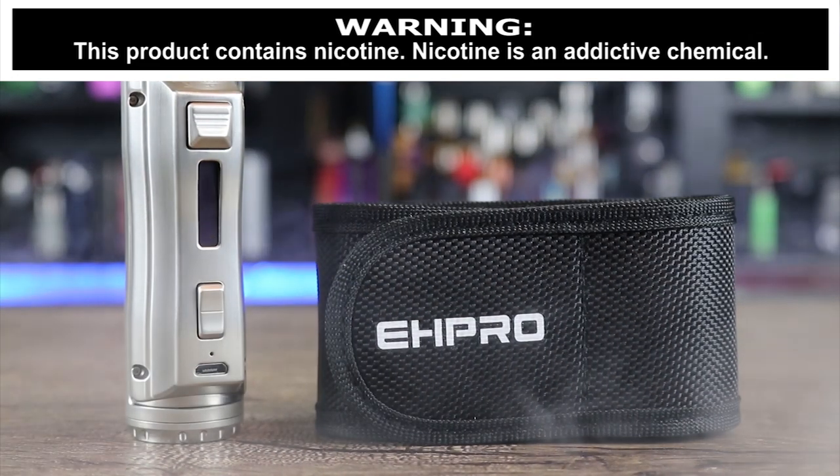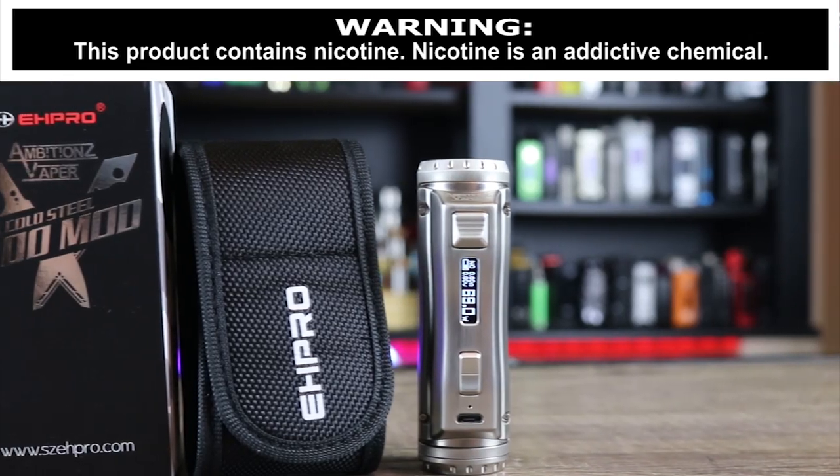Hey insiders, today we're going to be going over the EH Pro Cold Steel.